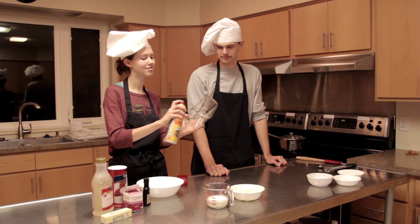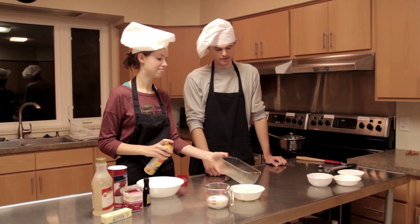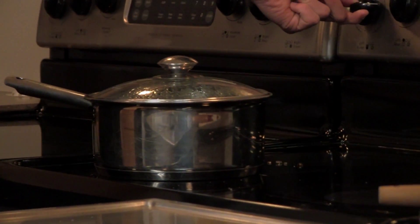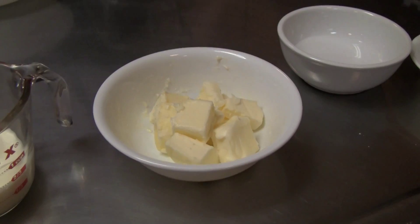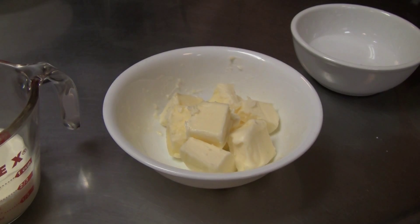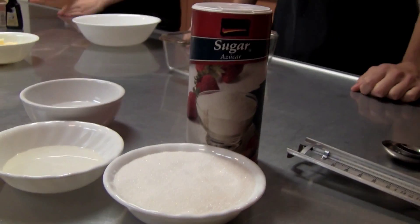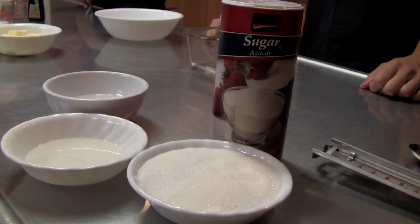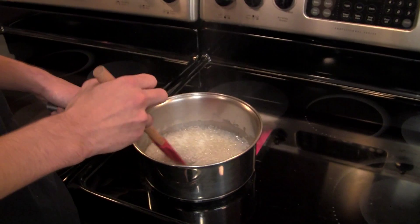First, put a lightly oiled piece of parchment paper inside a lightly oiled loaf pan. This will help the caramel come out easier when you are done. You will also need a small saucepan, a half cup of aqueous lactose, a half cup of triglycerides, a quarter cup of light corn syrup, one cup of granulated white sucrose, dihydrogen oxide, a stove, and a candy thermometer.